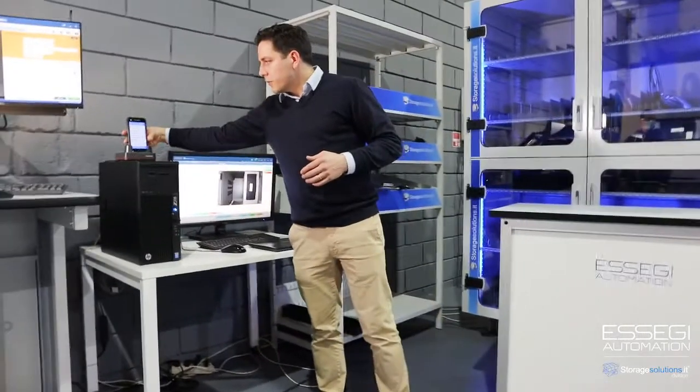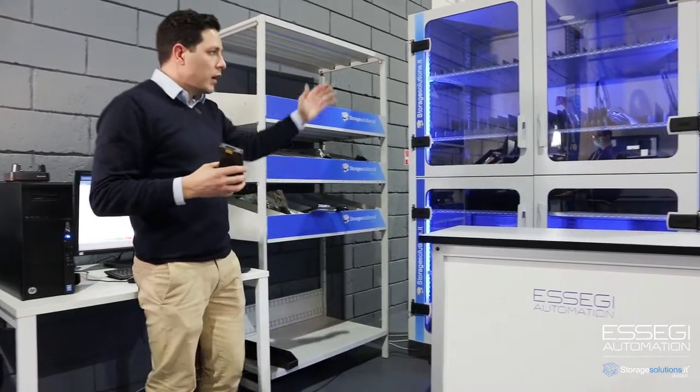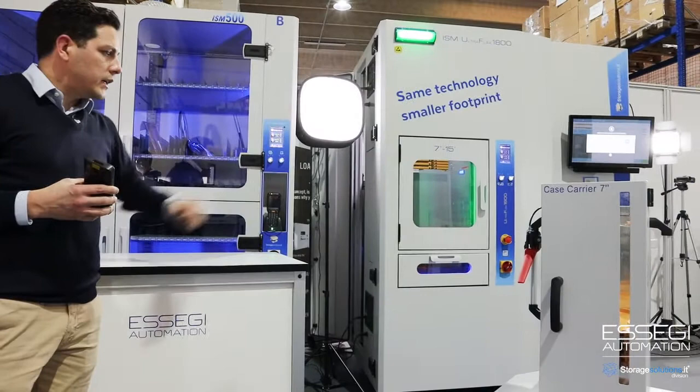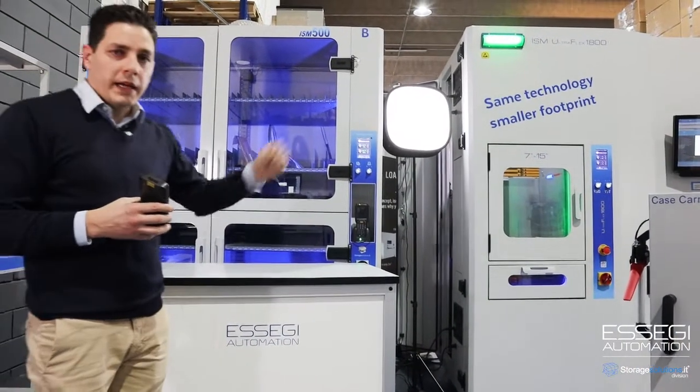SAG Automation also provides solutions to manage material on the shelves in a dry cabinet like this ISM 500, or in an automated storage like this one here, which is called ISM 1800.